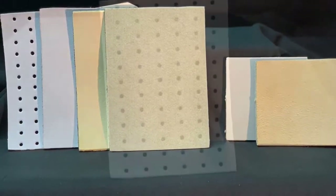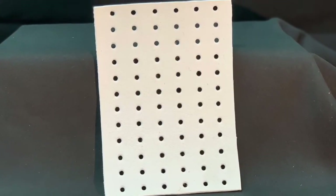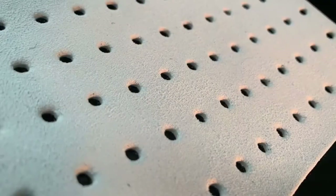The first is the S6 perforated white microfiber replacement sole. This sole will provide a moderate amount of slide.